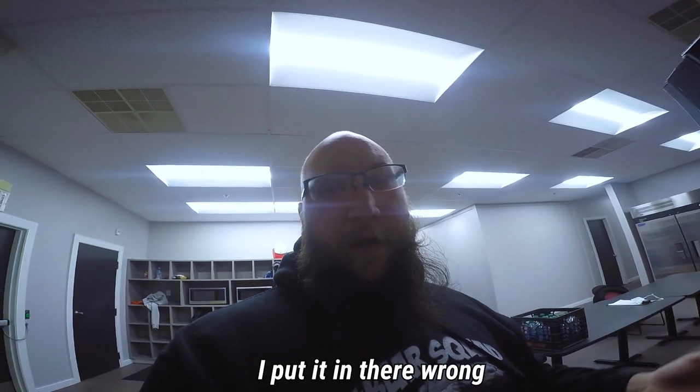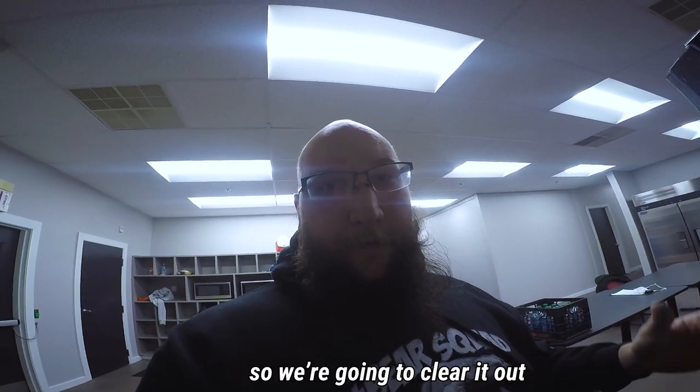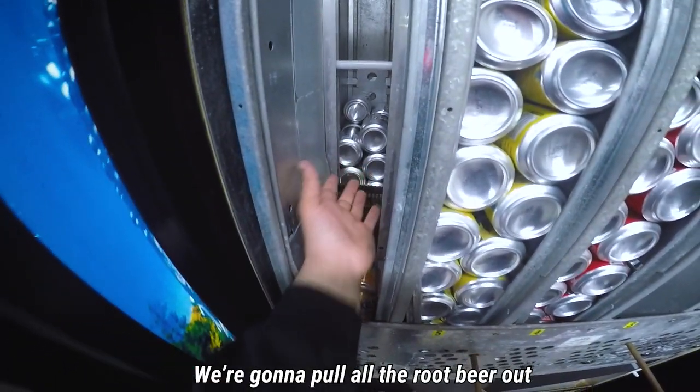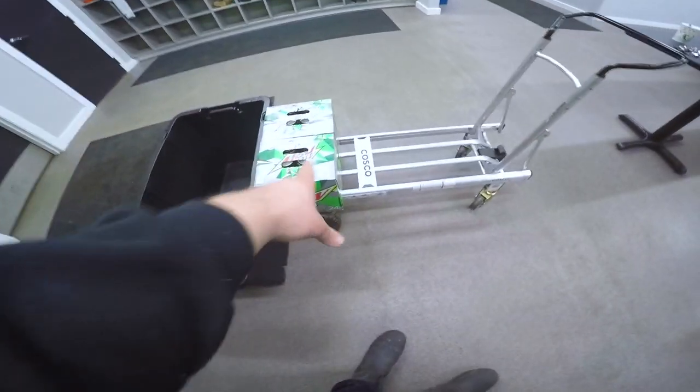First problem — the Canada Dry coming out of the root beer slot is because it was actually Canada Dry in there; I put it in wrong. So we're going to clear it out and turn it into Mountain Dew anyway. Back here we have root beer — we're going to pull all the root beer out and replace it with Diet Mountain Dew. About seven different people requested it, so we took the slowest mover out and we're going to put that in. Hopefully it moves pretty good.